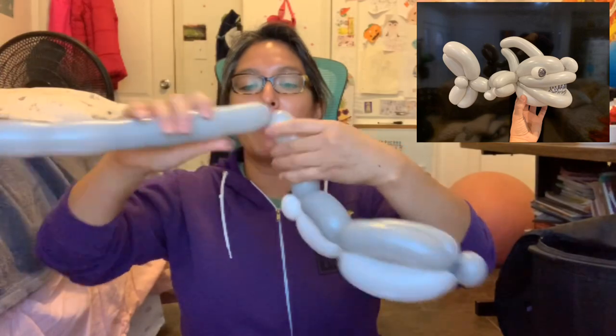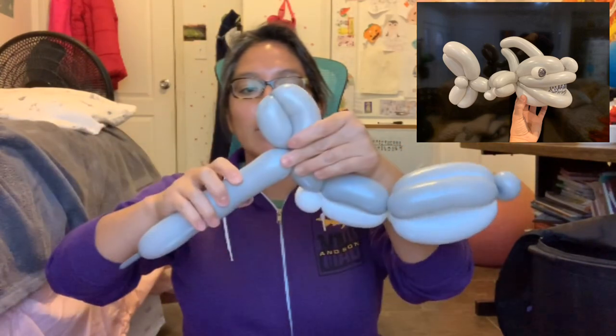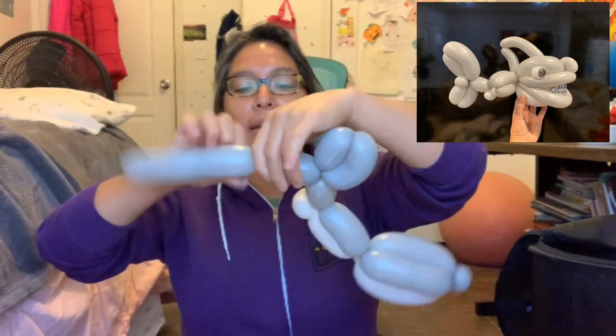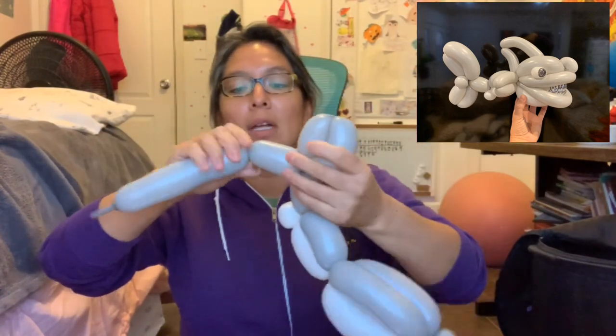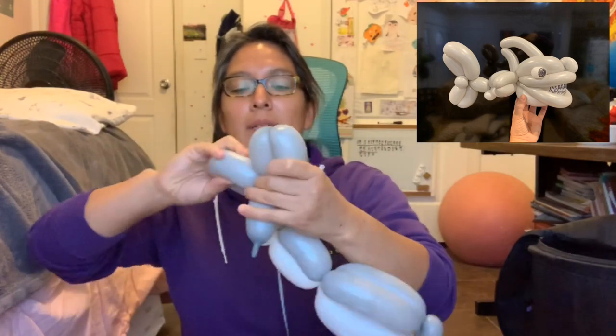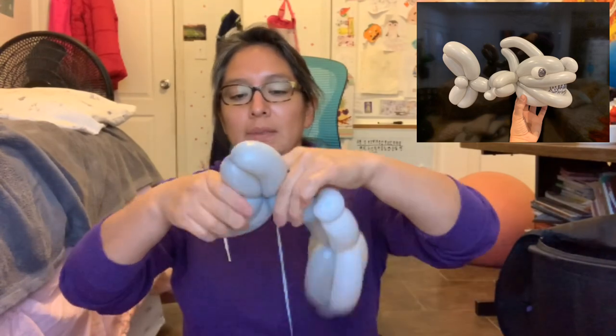Make a three-finger bubble, then another three-finger bubble — go around like this to loop it — then again make a four-finger bubble, and make this one a little bit bigger, so five-finger bubble. Make this part a little bit bigger too. If you pay attention, it seems like one is longer than the other — yep, that's intentional.